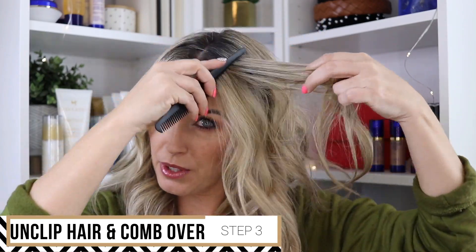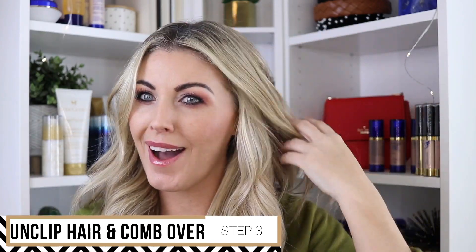The next thing I do is just let this down and comb right over the wire. What that does is hide it completely — you're not going to see it at all. Because it's clear, the only place you might see it is in your part, but it just completely disappears. Then I just work my fingers through my hair to blend the ends together — and there we go, nice long hair in one quick and easy step.